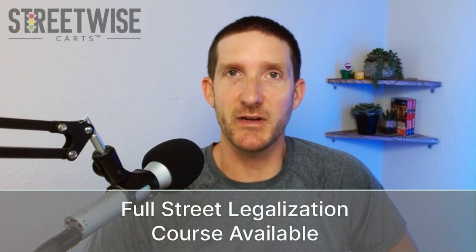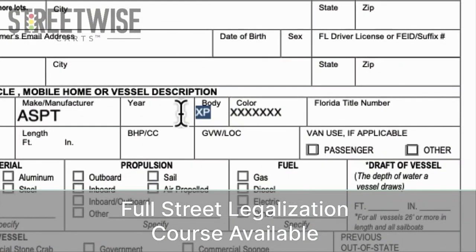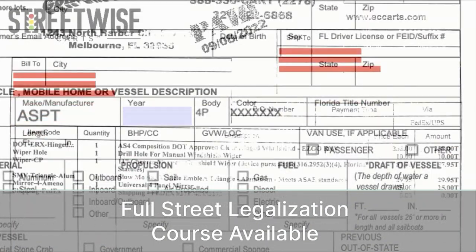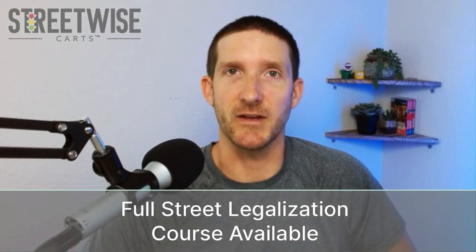This free mini course is the installation portion of our full street legalization course that goes over all the state paperwork and compliance issues that you need to be aware of when converting your golf cart to a street legal LSV. You can find a link to the free mini course, along with a 10% off coupon for the full street legalization course, right down below this video.